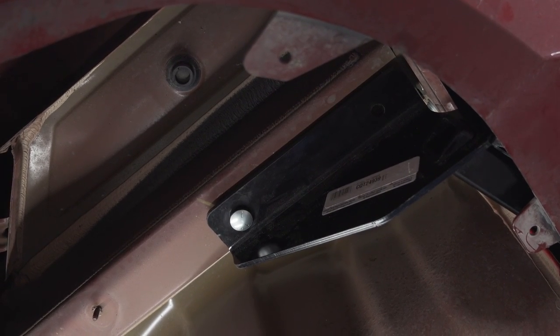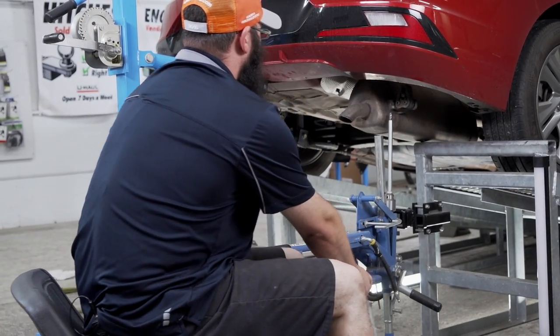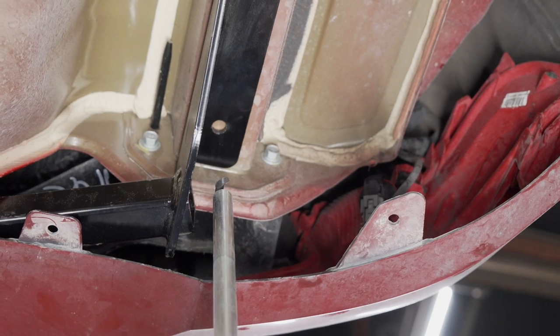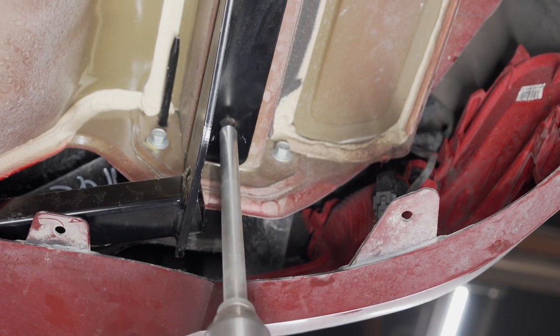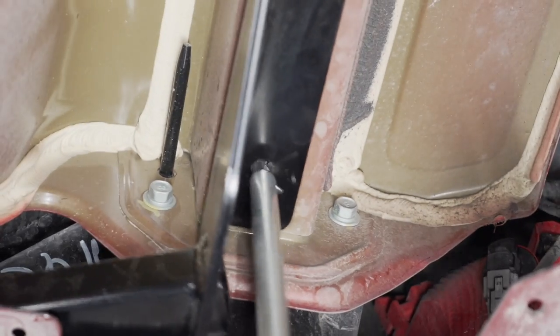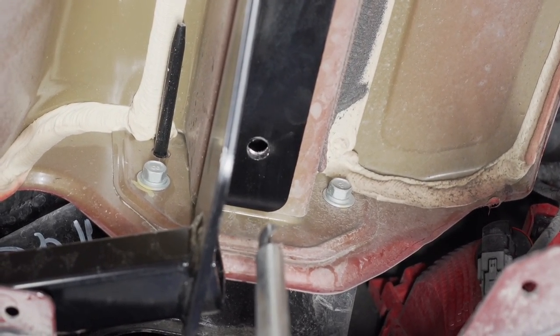Now we're going to drill our holes using a half inch drill bit with our U-Haul inverted drill press. If you do not have an inverted drill press, you can use a standard drill. Now we'll repeat the same step on the passenger side.